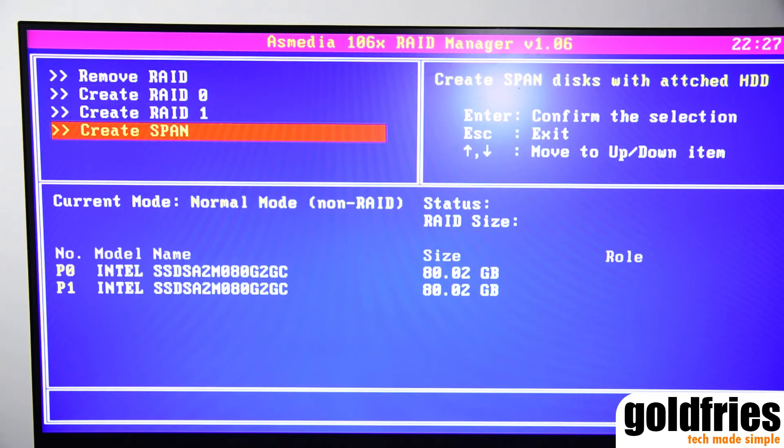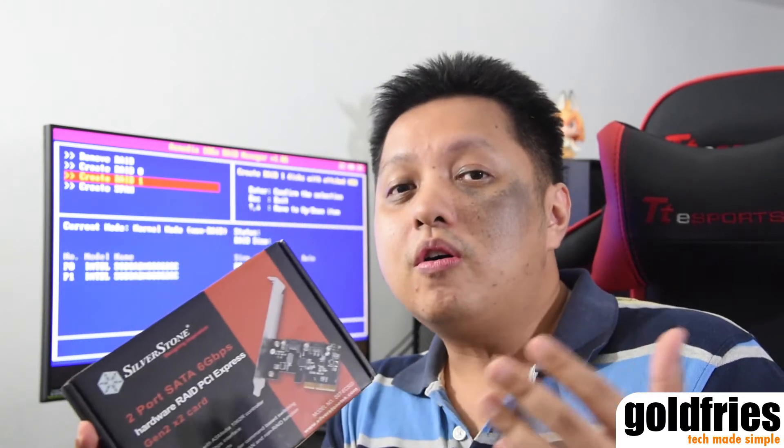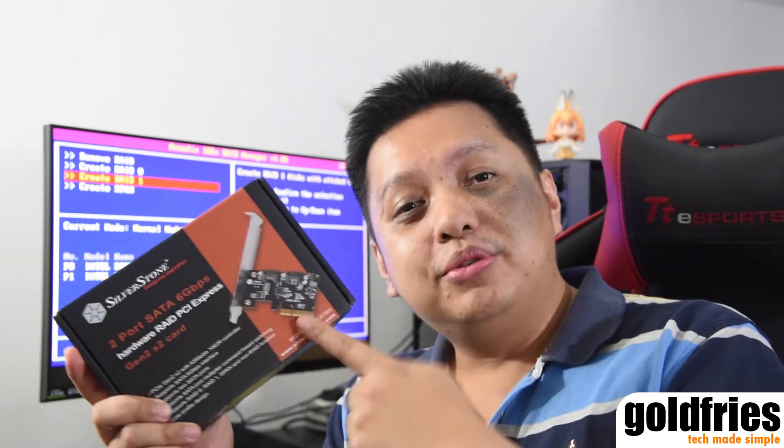Now how is this useful to users? Most users actually do not need a RAID setup, but in cases where your operating system drive is critical this comes in really handy. Or if you are a Bitcoin miner or alternate coin miner and your wallet is stored on your drive but your motherboard does not have RAID features, then you need this one.